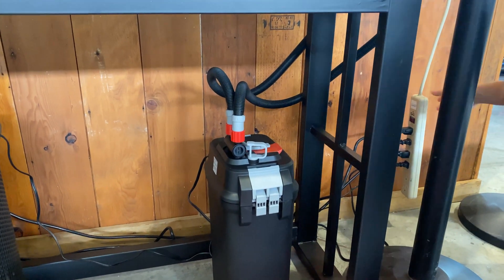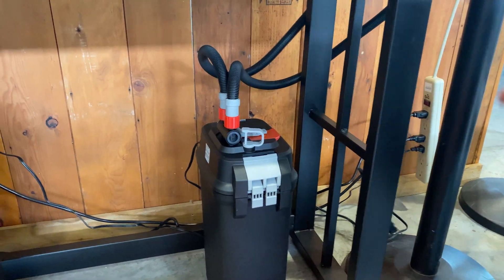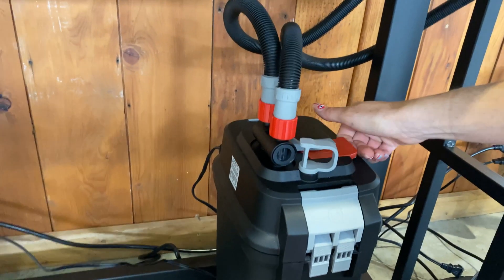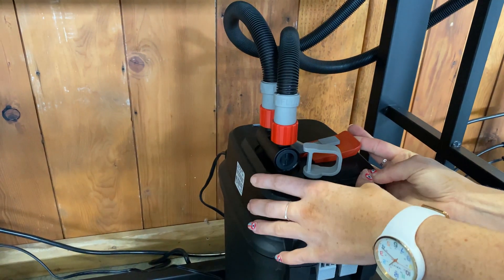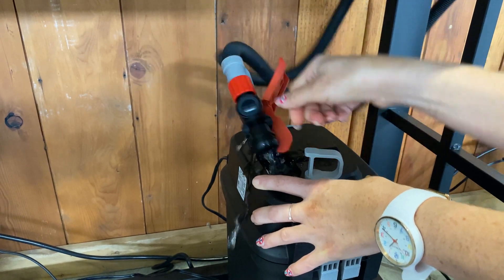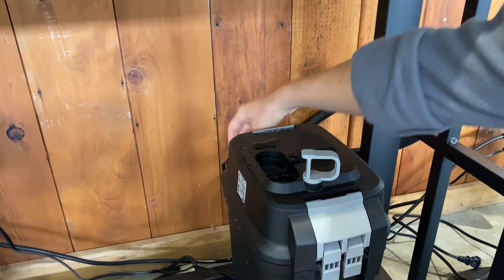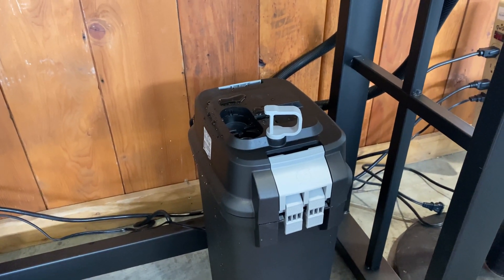The first thing that we want to do is unplug our filter. Remember, this has an internal pump that you don't want to run dry. So now it's shut off and it's unplugged. Now we're going to lift the red lever, which is a quick disconnect. So that seals it — a little bit of water might come out, but if that wasn't sealed, the whole tank would drain out. So that was pretty good.